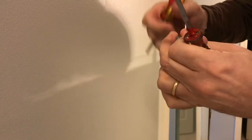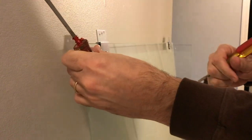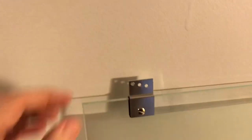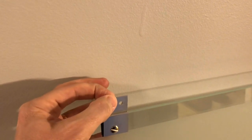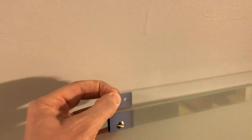Just get it nice and snug — it doesn't need to be super tight. Once you have this done for both doors, it'll be tight enough that you can move it some side to side, but if you try to move it front to back it will be pretty solid. It may have a tiny bit of movement but that's fine.